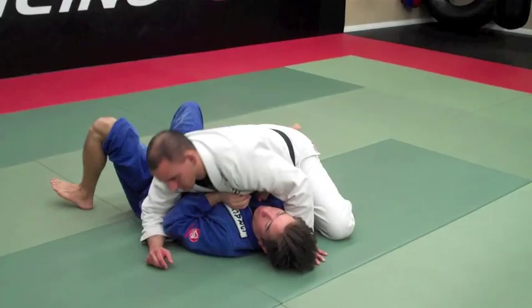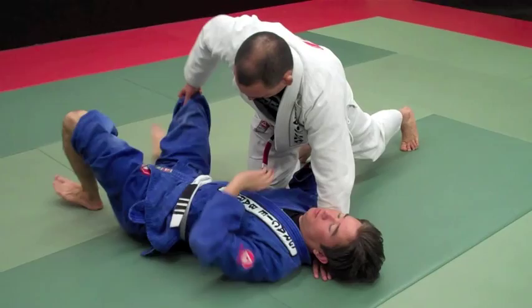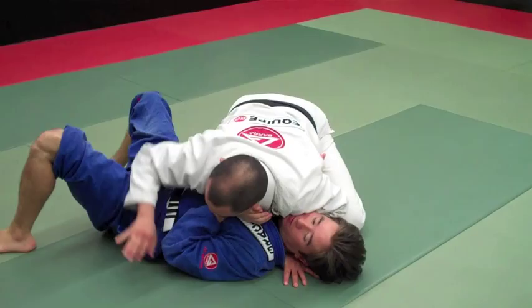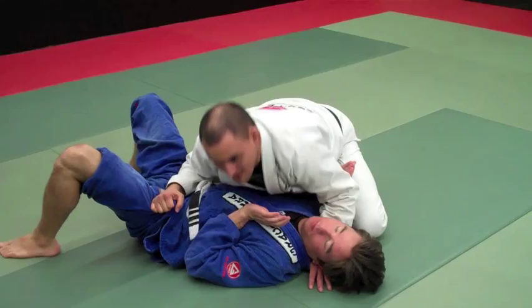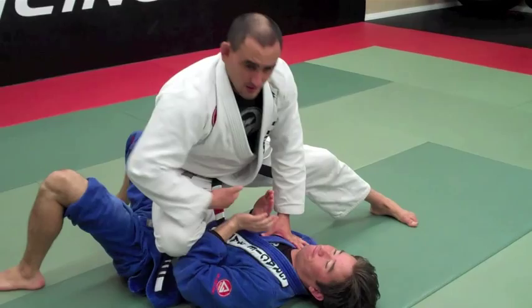Just to review how to get to the Knee on Belly — the way I like it, if I just jump to Knee on Belly, most of the time it's hard for me to put the knee on the belly. So the way we're going to do it: I want to get a grip on the collar, this hand gets a grip on the pant, and I'm going to frame his legs with my forearm. That's how I bring my leg across and finish the Knee on Belly. Remember, my feet — I want to touch on the hip so he doesn't have too much space to replace the guard.